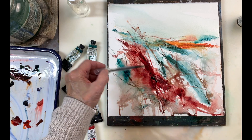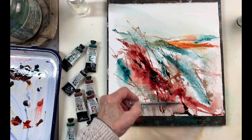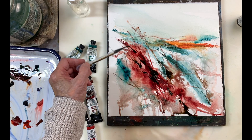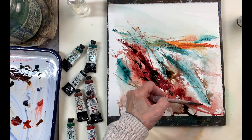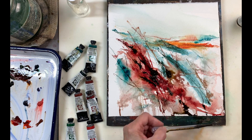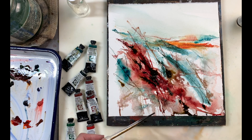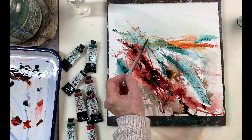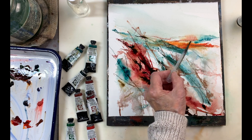Now I'm using Daler Rowney sepia ink with a pipette to create some lines. I wanted to create my darks. Remember, your painting must have a different ratio of light, medium, and dark values — it's always very important for a good composition. So I'm doing my darks with the sepia ink, and I love sepia ink because it creates nice texture too.